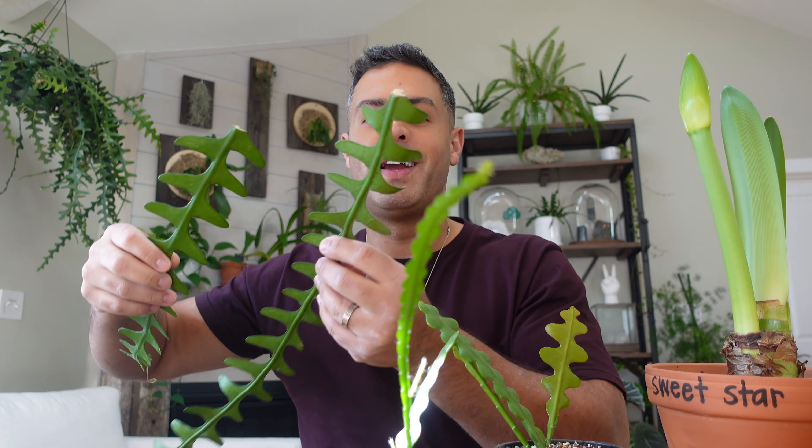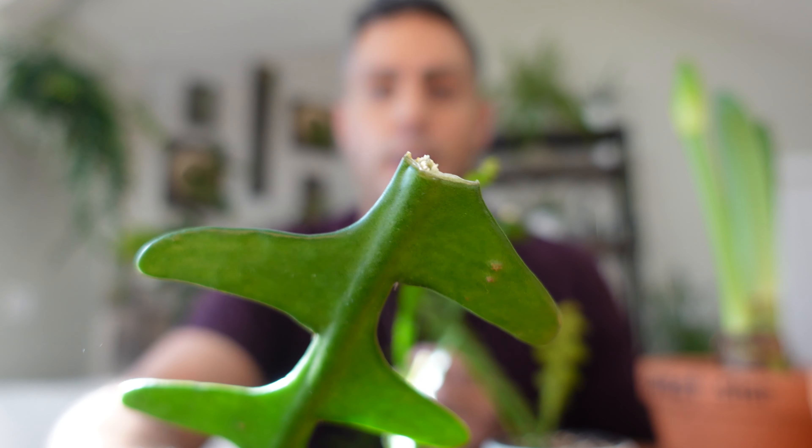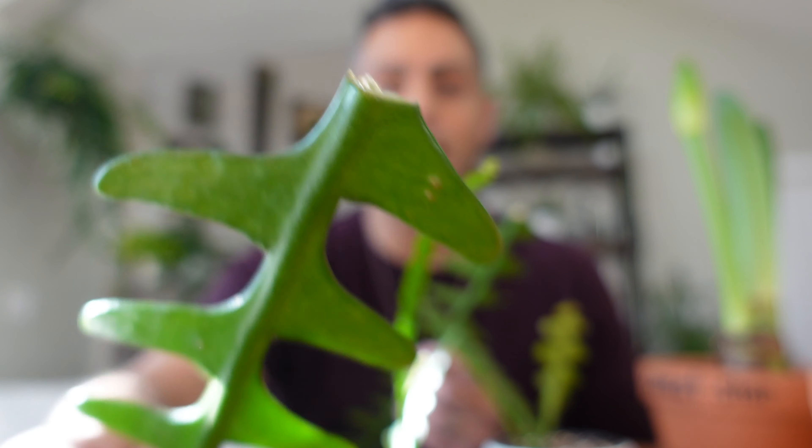Alright guys, let's start with the fishbone cactus. I have a couple of pieces from my giant fishbone cactus. The first consideration is you want to use a cutting. These are pieces that fell off and broke from my giant fishbone cactus. Once you've either cut them off or they've fallen off, they need at least a few days to really callus over. You want the portion that's been cut to dry out, and after about three or four days you should be good to pot these up.